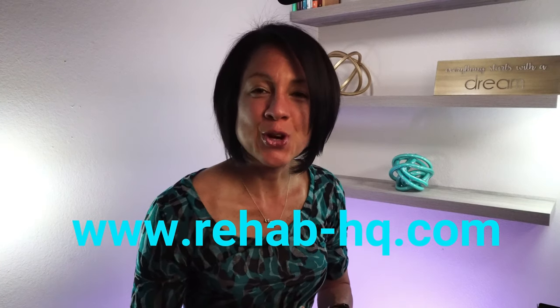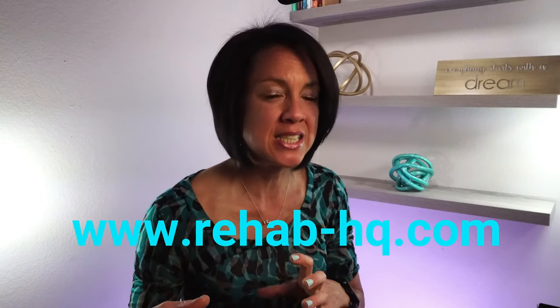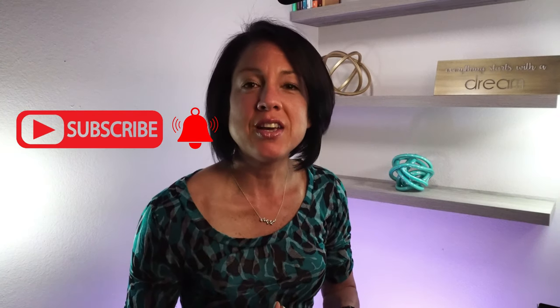And that is it for today. I hope you all enjoyed it. Look forward to next week — progression 1B, where we're going to work on sit-to-stands. If you haven't yet subscribed to my channel, go ahead and hit that subscribe button and turn on that notification bell. I want you all to have a fabulous week and I look forward to seeing you on the next video.